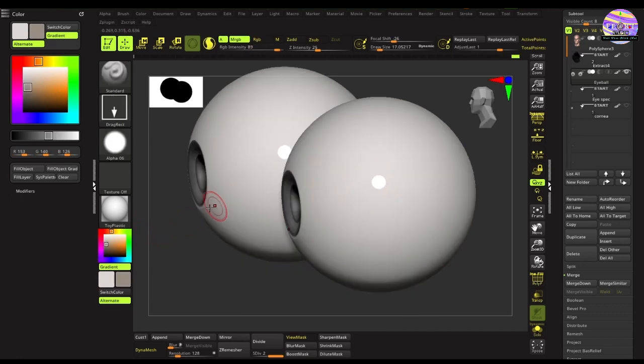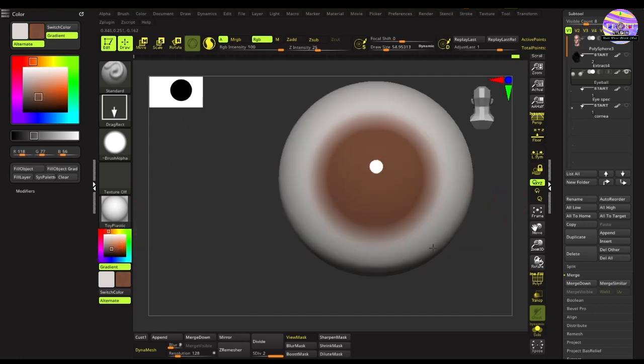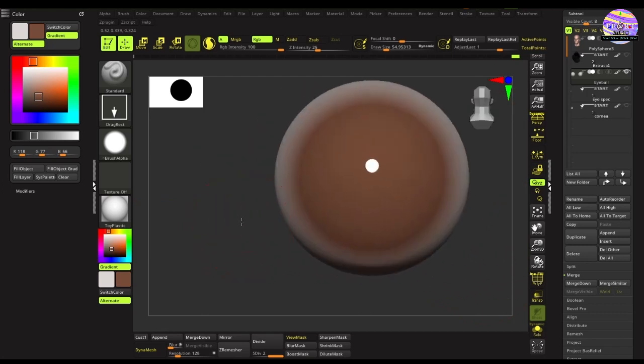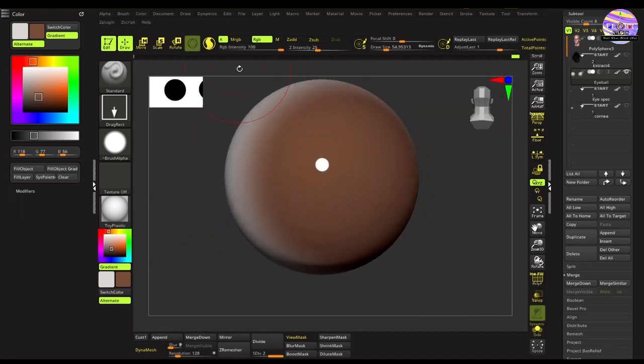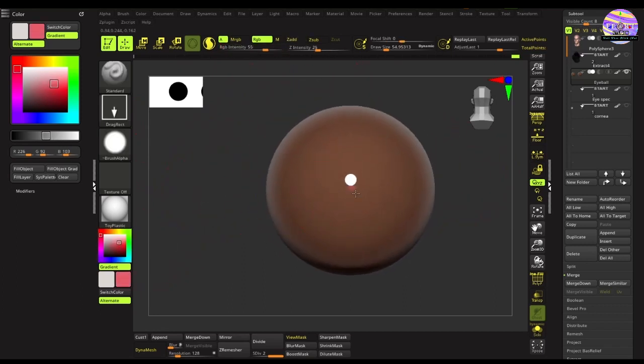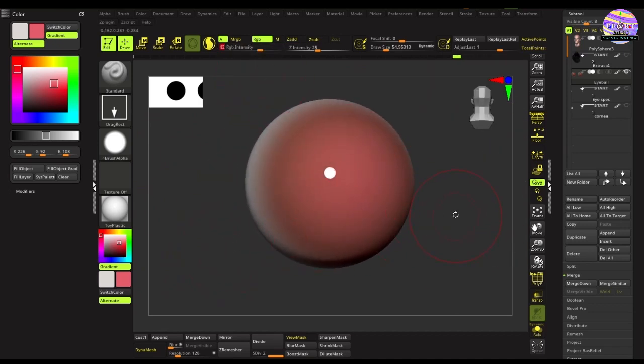It's time now to shade the eyeball. With the RGB button on for color only, change the stroke type to Drag Rect. Keep Alpha 6, which is a circular alpha, change the color to a light brownish color, and drag from the back of the eyeball — it comes down gradually towards the sides. Once it looks good, change the color to a light tomato red with decreased intensity, blend it over, and gradually bring it lighter towards the white part of the eye at the sides.